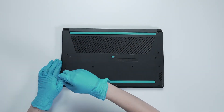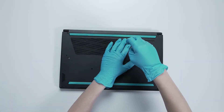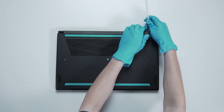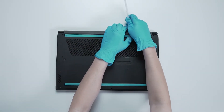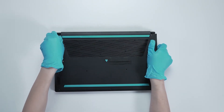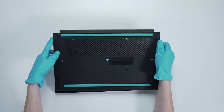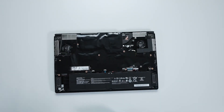Using the screwdriver, unscrew the back cover of the laptop. The laptop contains a total of 15 screws. After removing all the screws, use a plastic prying tool to lift the bottom cover from the upper side to detach the hooks, then gently work through the casing from top to bottom.